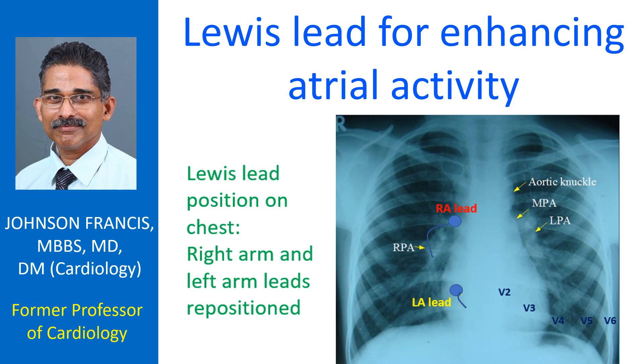To enhance the visualization of atrial activity, the recording is done with a calibration of 1 mV equal to 20 mm.